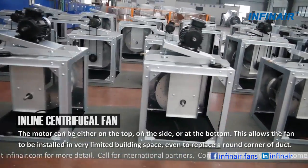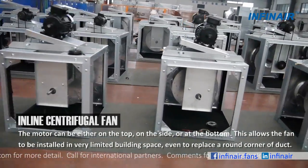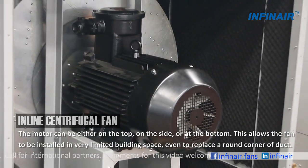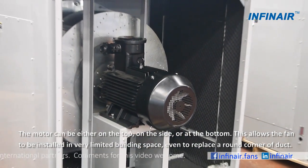The motor can be either on the top, on the side, or at the bottom. This allows the fan to be installed in very limited building space, even to replace a round corner of duct.